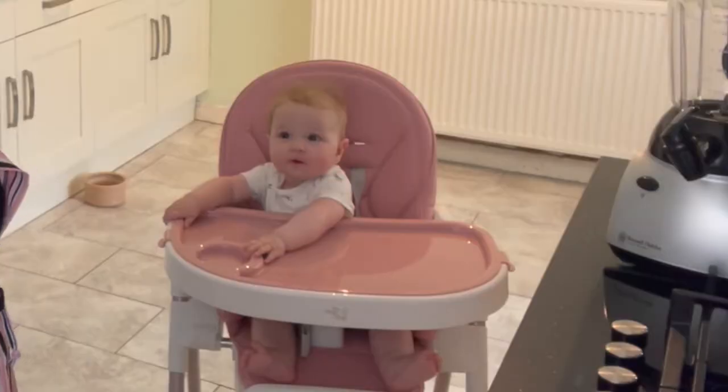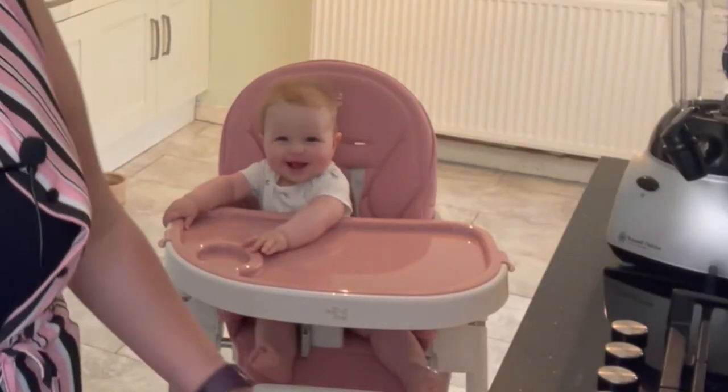Hi everyone, welcome to our channel. Thank you for joining us. For those of you who don't know us, I'm Leanne and this is baby Bell. Today we're going to be sharing with you our three favorite teething lolly recipes.